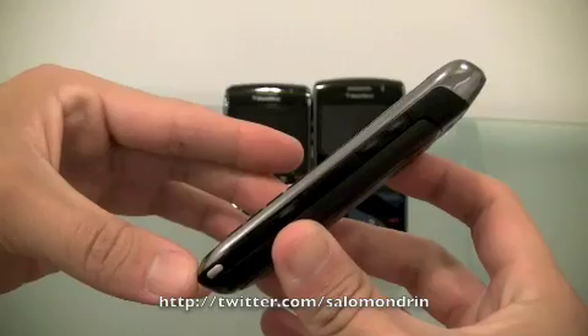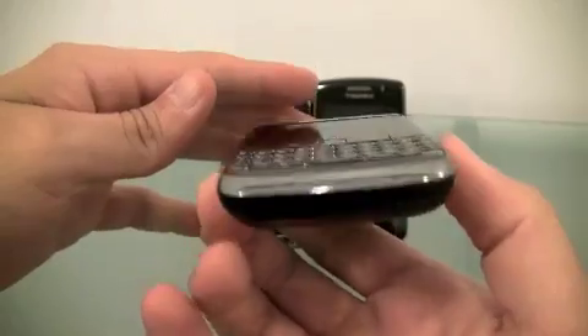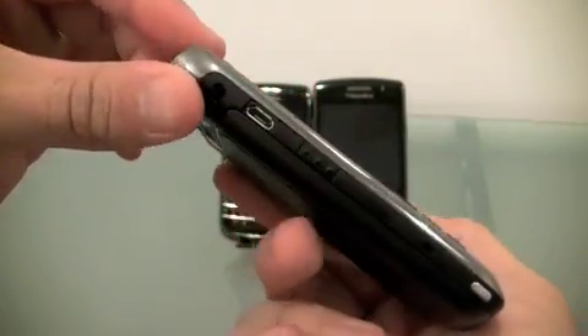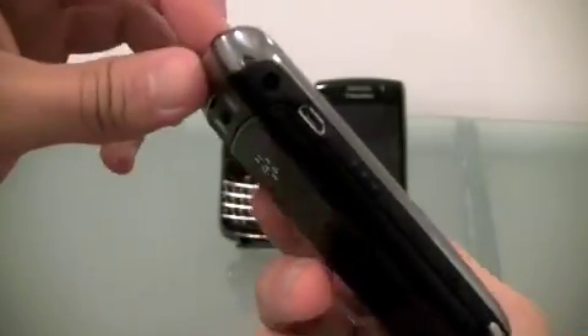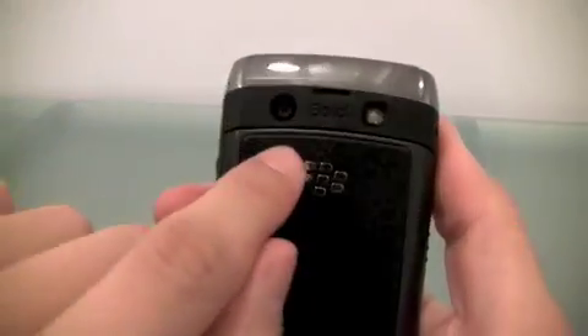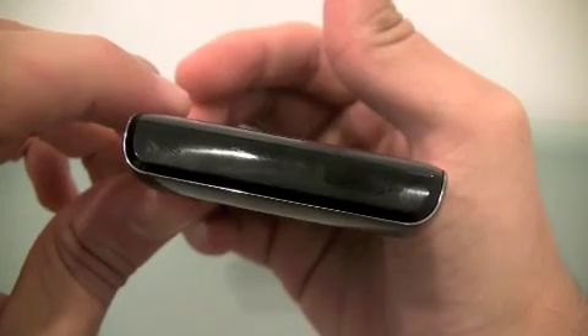I'm going to show you just the outside of the phone right now. Your volume buttons, app button, charger, headset, your camera, your flash, and the button's up here.